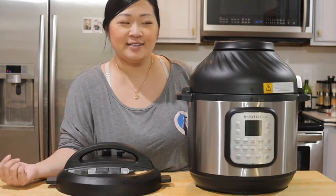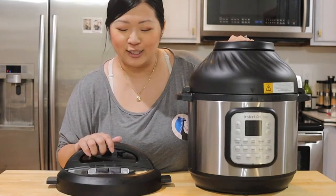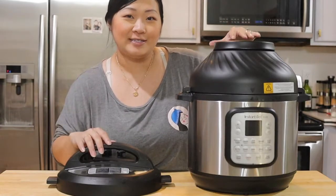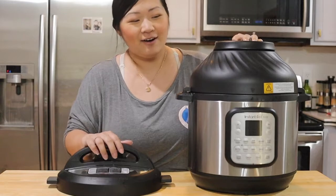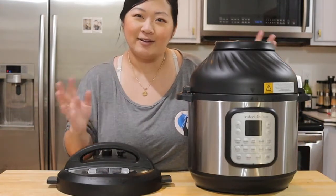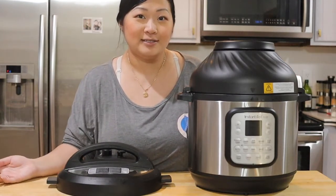I did it prior to this but I saw that Instant Pot came out with like a duo Instant Pot — pressure cooker and air fryer all in one fancy machine. So I don't like having a lot of appliances in my kitchen. I like that this is two appliances in one.